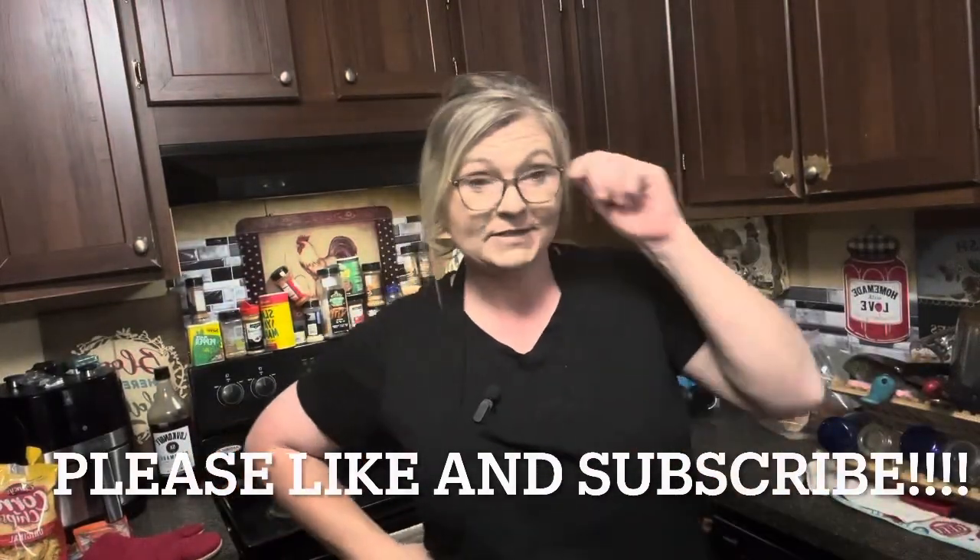Hey friends, welcome back to Ball Homestead. My name is Beverly and I'm so glad you're here. Today I want to make my grandkids some Halloween goodie baskets, so we're going to get started on that.